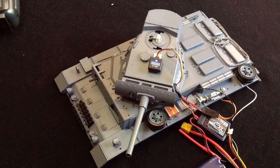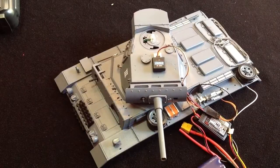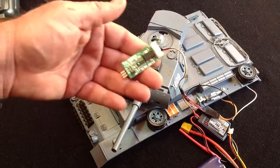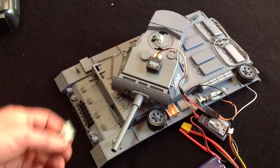Turn turret lock off and it will revert to your normal control. So that's turret locking with your Gecko and a Hobby King GA-250 unit. Thank you.